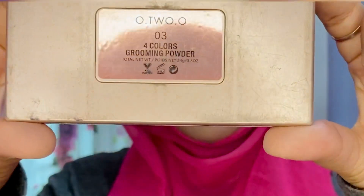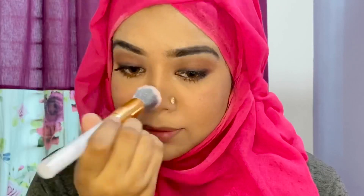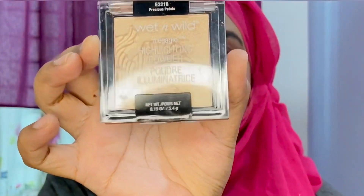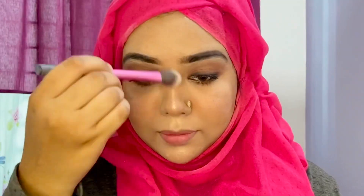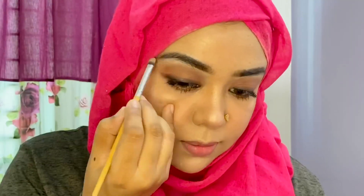After the foundation, I will use the blush. I will use the lash. I will add one blush — the Wet n Wild. I will use the W7 bronzer and the highlighter.